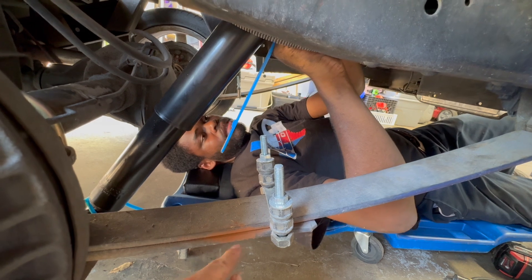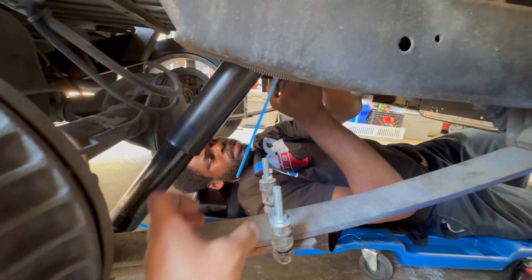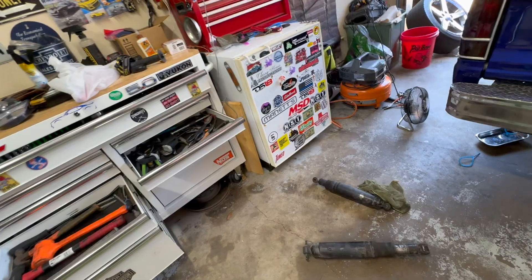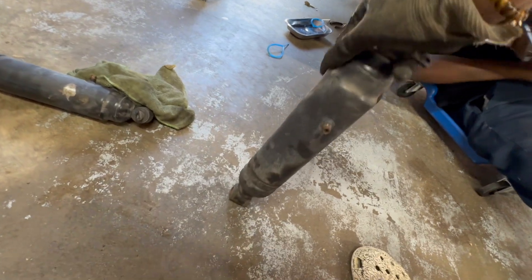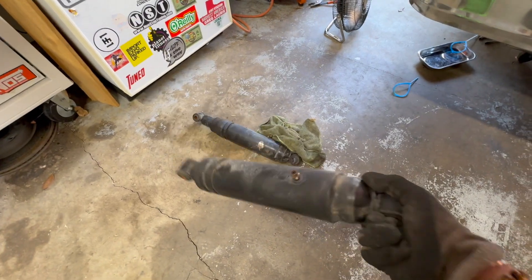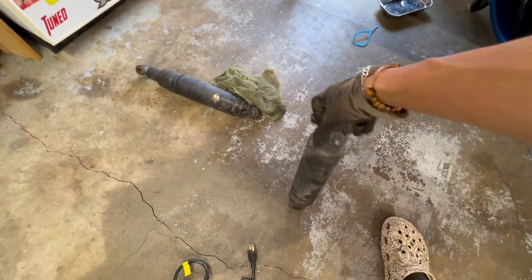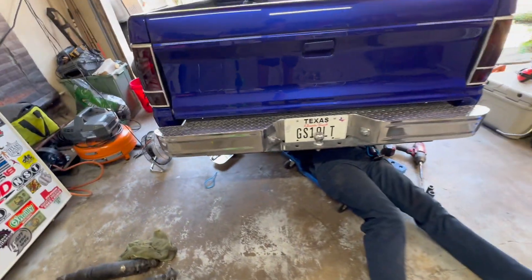When I did the monoleaf on this, this piece right here would shift, so we put this here just to keep it from shifting on itself. Working so far though. Look how bad they are — here's the shock extended out, and we're going to push it down. It's not even going up anymore. Yes, they're air shocks, but they should still have some resistance by themselves. The air just helps it go up a little bit higher, but these have no resistance — it's not even coming back up. Good thing we're changing them out finally.